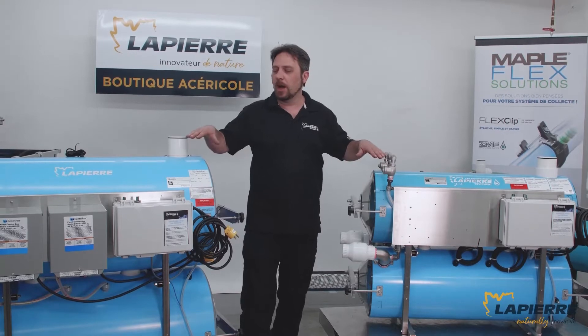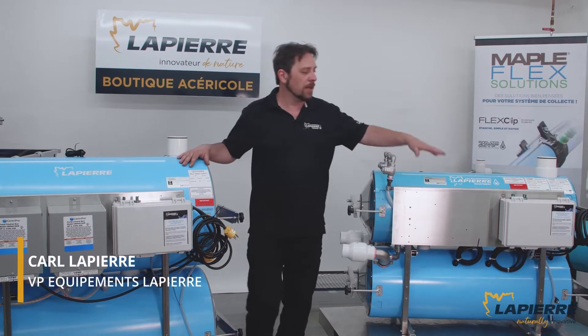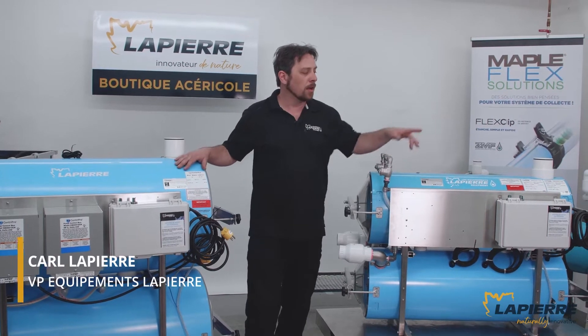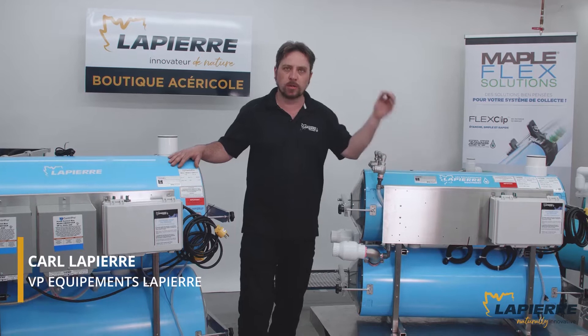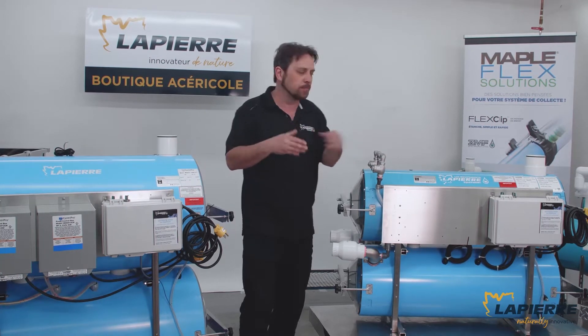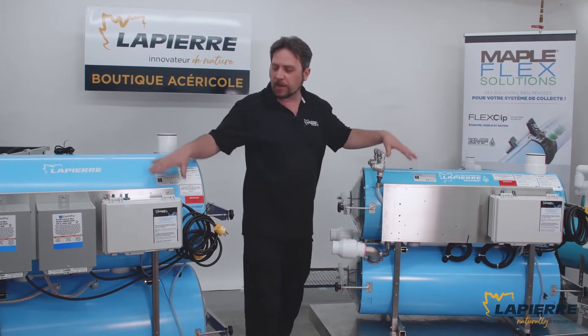I just wanted to show you our over-under model extractor right here. The over-under comes with probe control — electrical probe control — so by conductivity. Both of them right now are set up with two pumps.